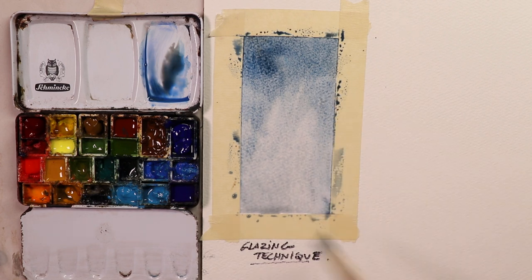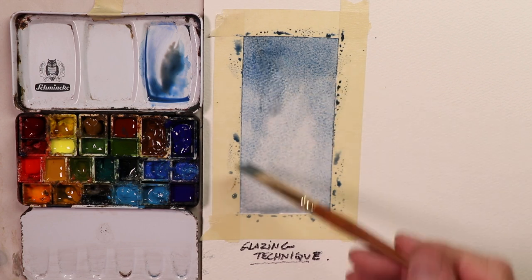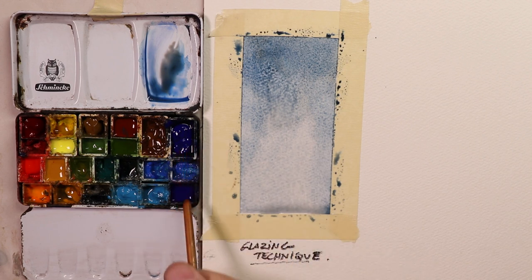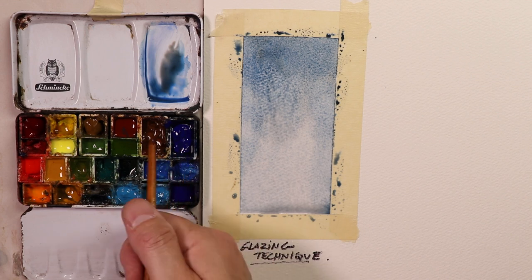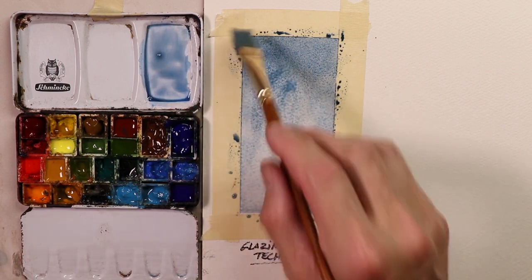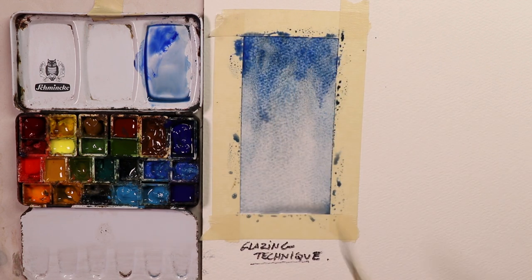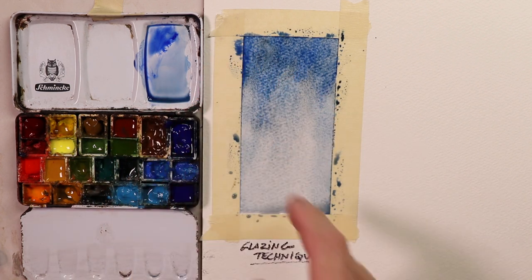Now the key to this: we have to let this dry. We're using the glazing technique, and your first glazing is always going to be lighter. You can see how this is sort of light — it's not as dark as the colors on the palette, like French Ultramarine blue, purple, brown. Those are pretty dark. So we've watered it down and added plenty of water. You could add some darker bits of color too, but that's the start of the glazing technique. We'll finish it in just a second — we have to let this dry.